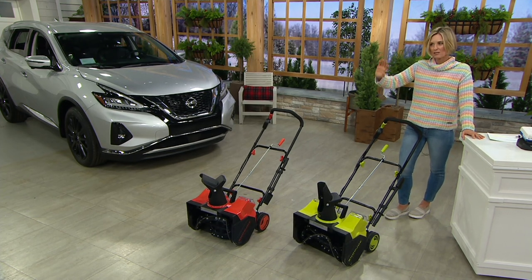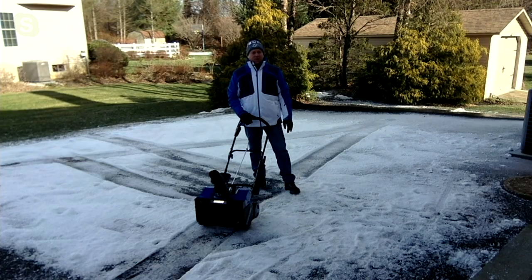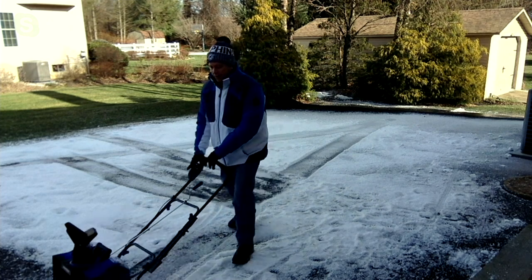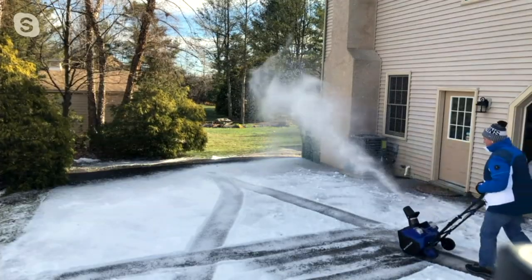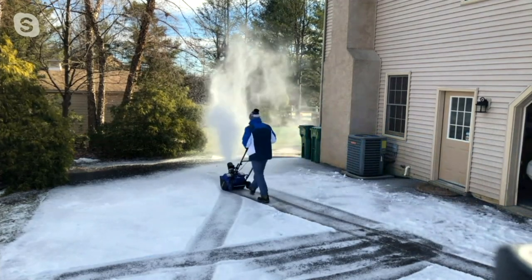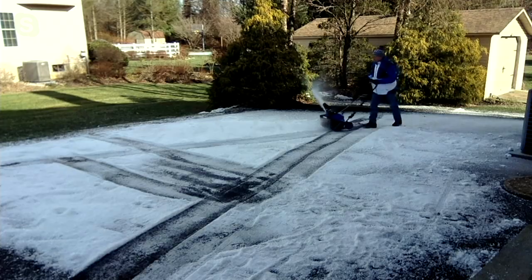We had some heavy wet snow and even just a little space with that wet heavy snow is backbreaking work. This takes away that backbreaking work. All you simply do is press the button down and push. You don't want to blow it back into your face, so you just change the auger direction. Look at that path — it's a nice large path too.